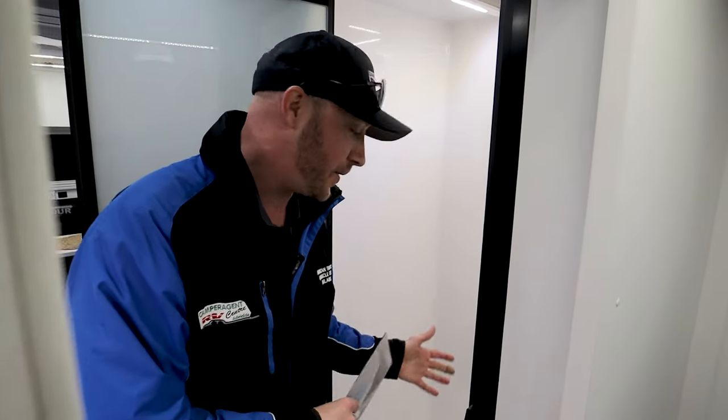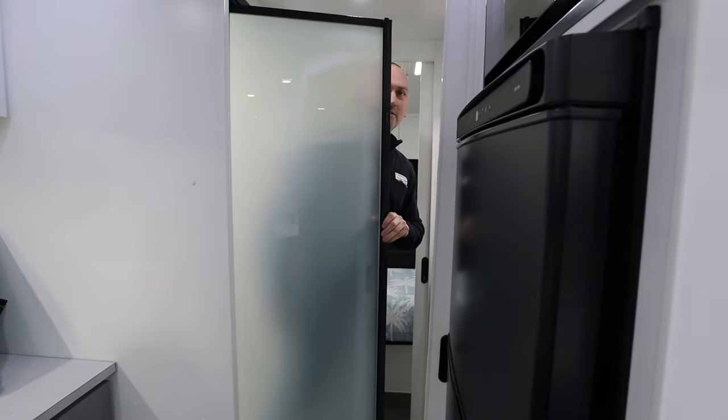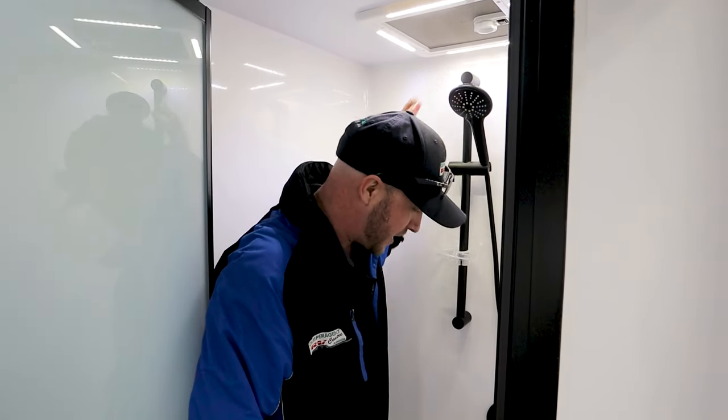Over here is your shower. This shower cubicle is quite large — I'm allegedly a fully grown human and I can sit in here quite comfortably. That shower's bigger than the one I've got at home. In here you do have black fixtures — black taps and a black shower head.